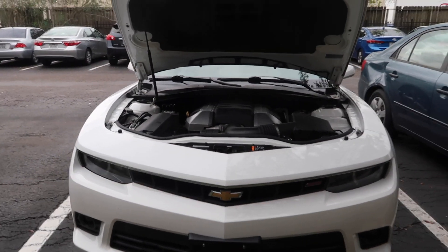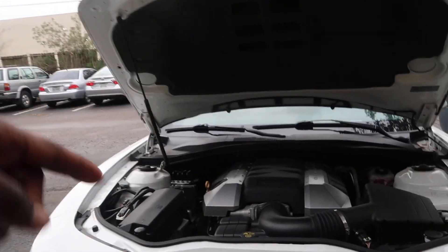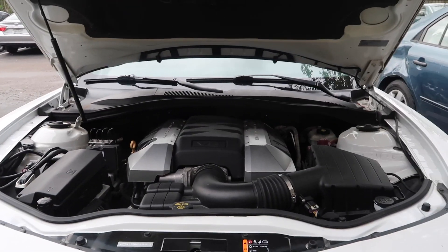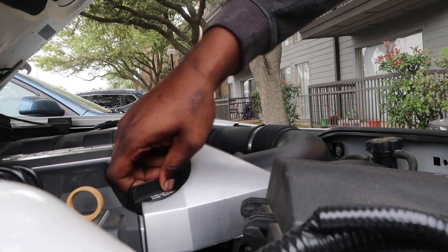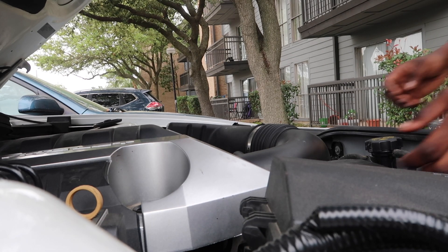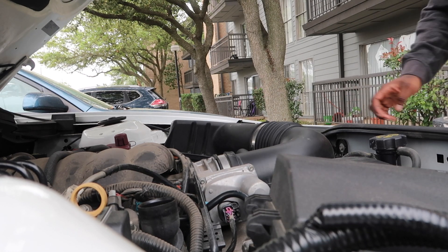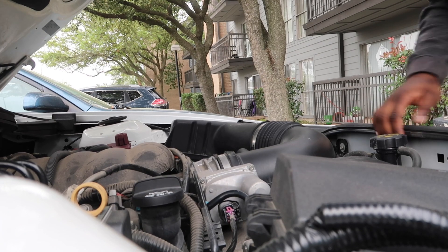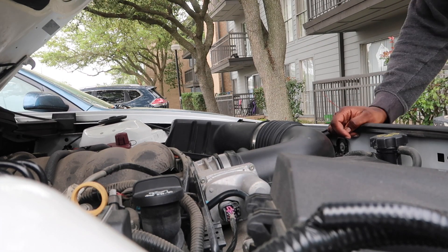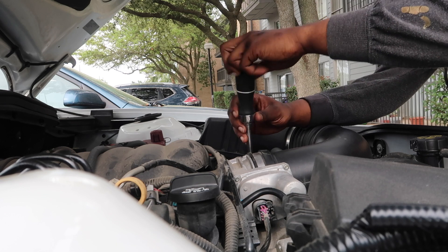Alright, so we got the car flipped around and we got everything we're trying to install today, plus my tool bag, laid out and ready to go. Let's go ahead and start by taking this engine cover off and then taking off the stock cold air intake, and then we'll go from there. Just loosening all the hose clamps and unbolting everything.